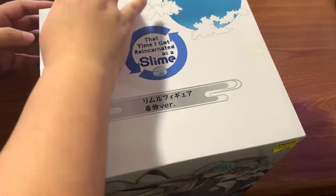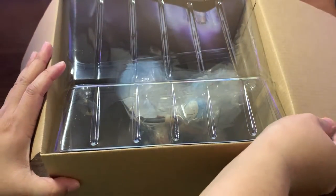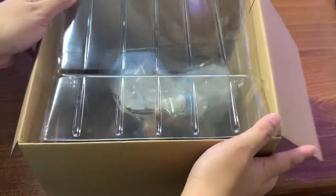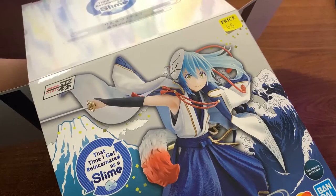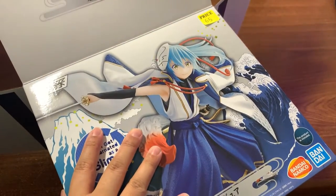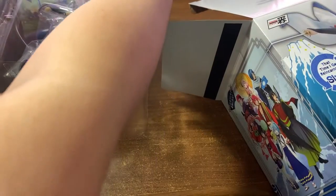So here I am opening it. This figure was sealed — I already opened the tape off screen. This figure comes in a blister package. The first thing I see when taking out the figure is that it looks like it's already pre-assembled, or maybe it's just one piece. It was very nice, and it had some weight pulling the blister package out of the box.